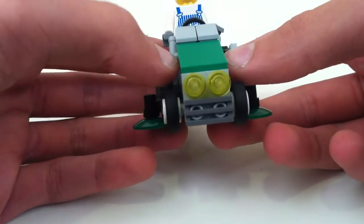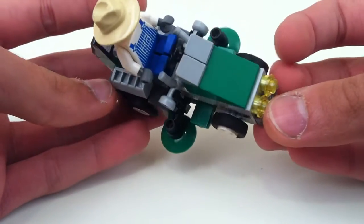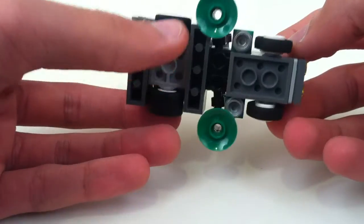Starting with the front, you've just got a couple of lights and a grill. You do have thinner wheels in the front and the wide ones in the back.